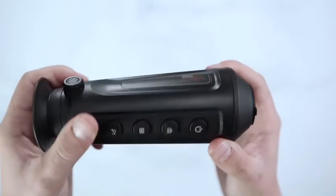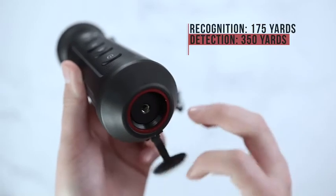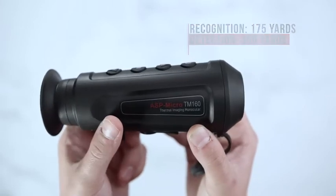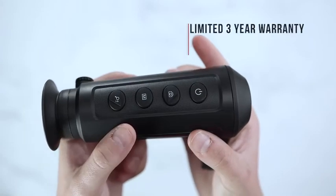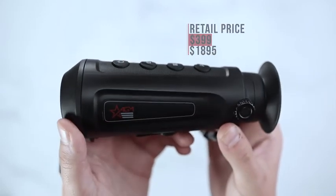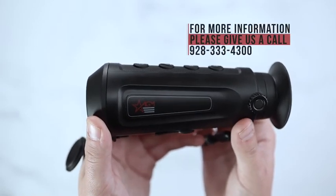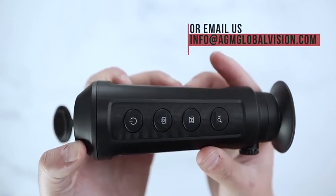The AGM ASP Micro TM160 will have a recognition range of 175 yards and a detection range of 350 yards. The ASP Micro TM160 will have a limited 3-year warranty directly through AGM. Retail price will range between $399 up to $1,895. For more information, please give us a call at 928-333-4300 or simply send us an email to info@agmglobalvision.com. Thank you.